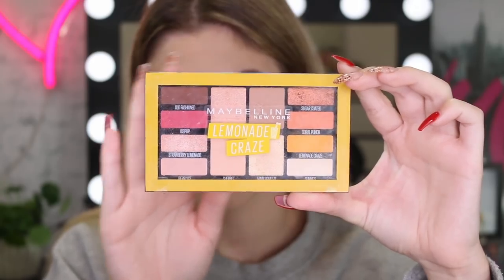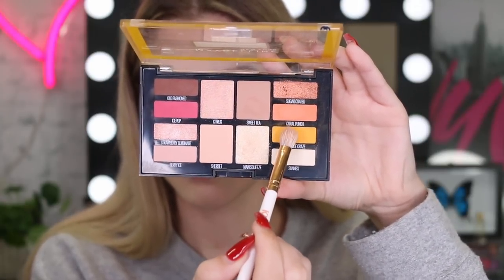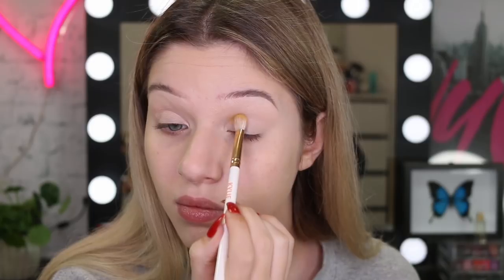The palette I'm going to start off with is the Lemonade Craze palette and I'm going to take the yellow. I'm going to pack this on the inner corner crease area of my eye. I'm not going to worry about blending too much just yet — I'm just going to really pack it on so I get that pigment and then I'll go in with a smaller brush just to buff that out.